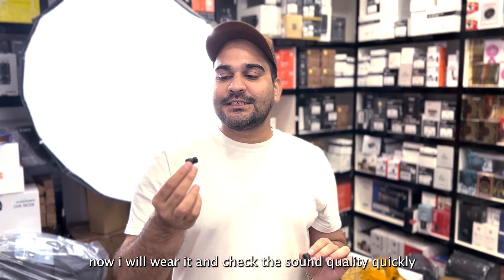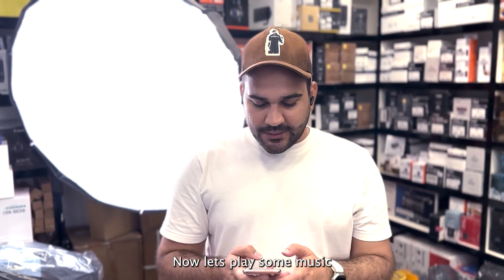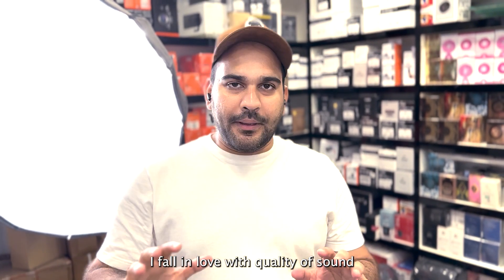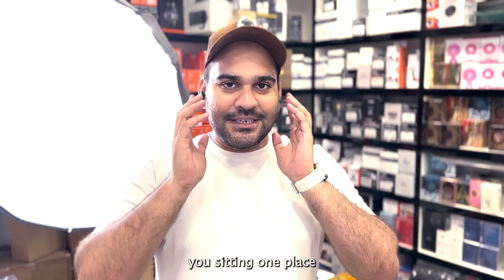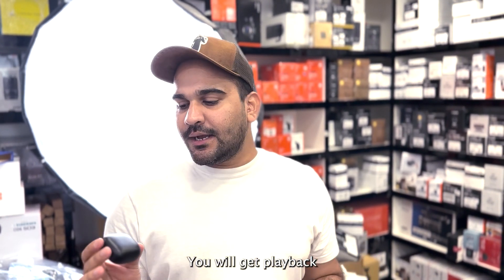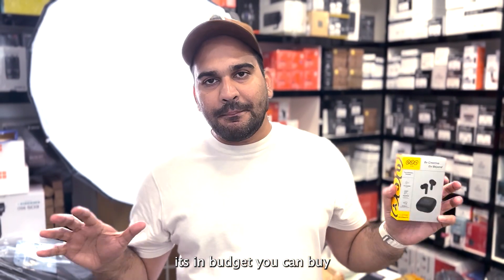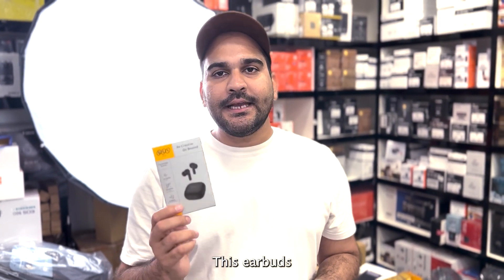Sound quality — I love these Airbirds. Thank you so much for watching.